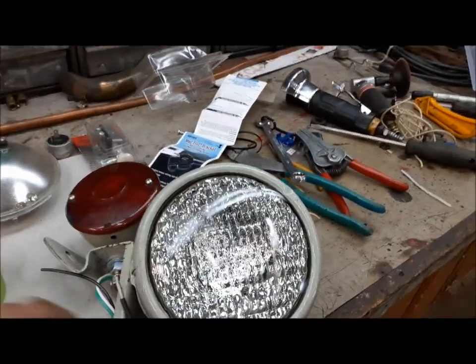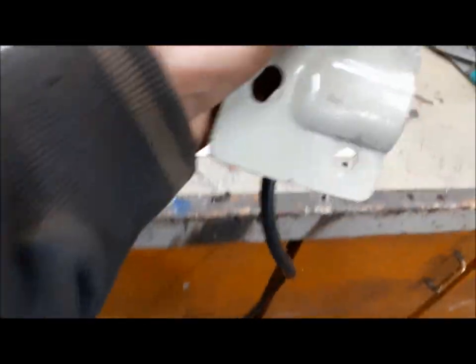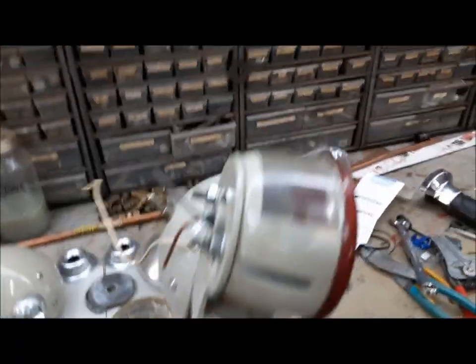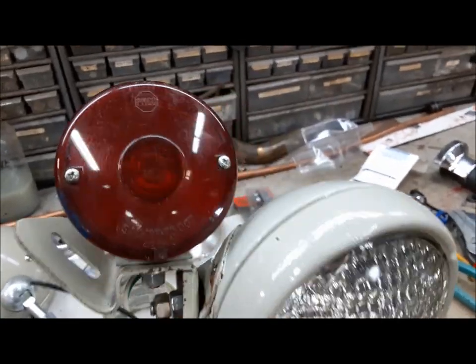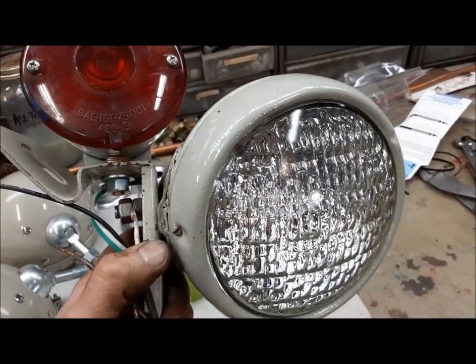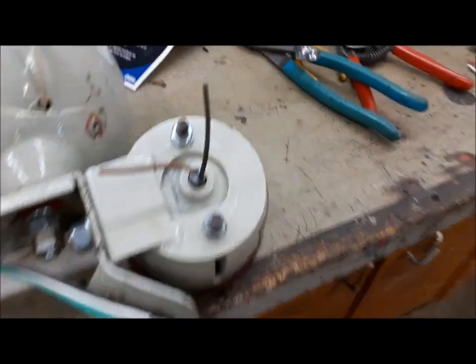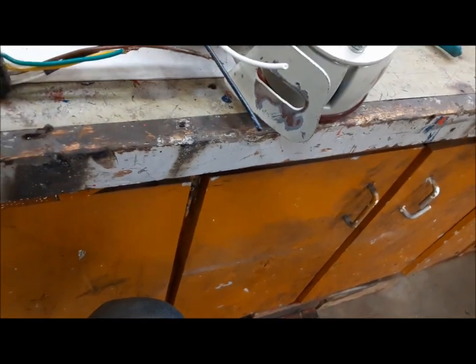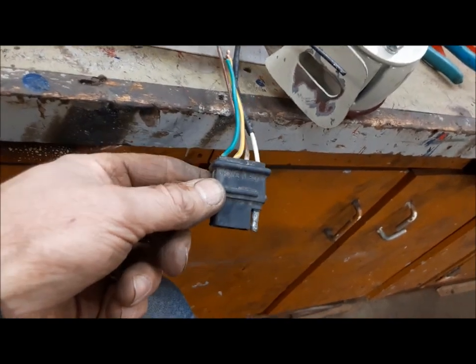Now we're going to start putting our rear light assembly together. What we've got here is just a normal forward rear light bracket — it's a left one. For a tail light, it's just a plastic trailer tail light — I painted it Ford gray so it fits in nicely. The work light is just an old headlight with a switch in the back, and we can use that for our plow light. This is a piece of 16-3 wire from an old appliance cord. How I usually do this is I use green for the flasher, white for the work light, and black for the tail light and running lights. And while we're at it, we're also going to hook up a trailer plug.